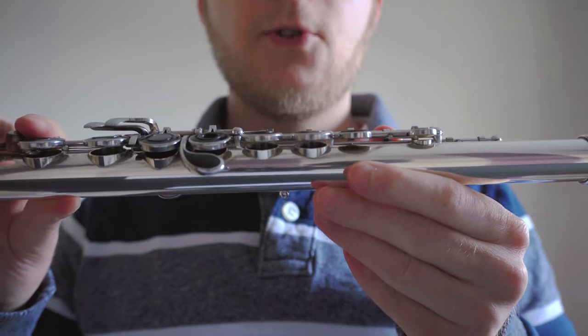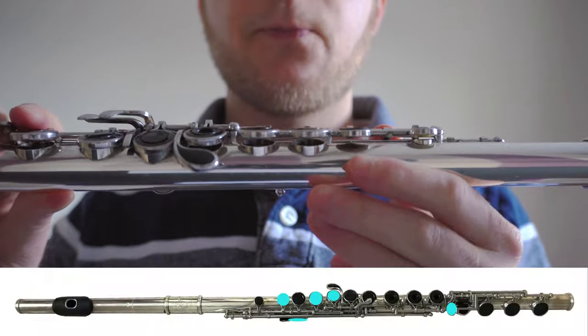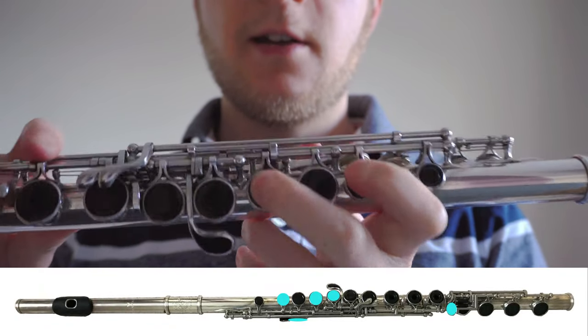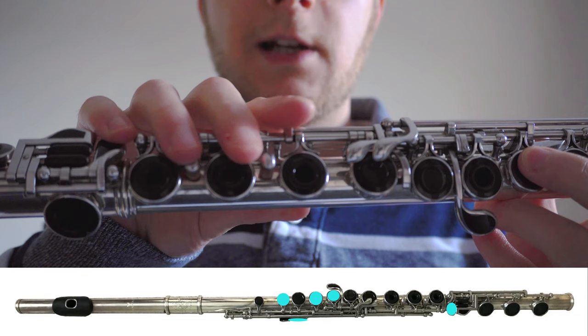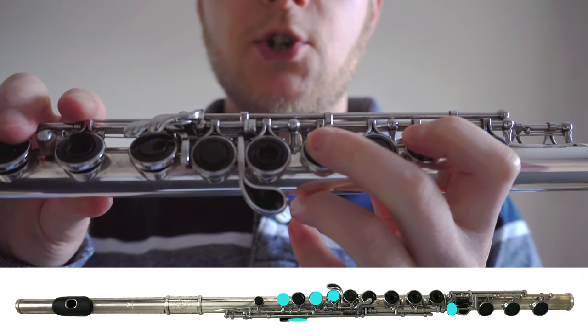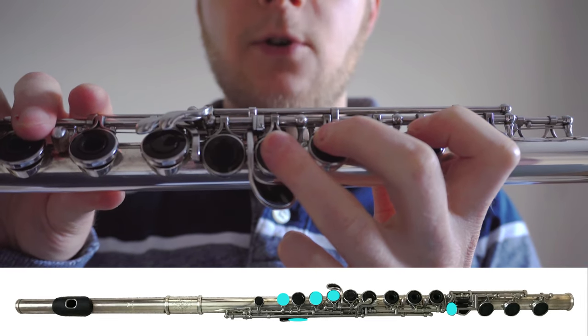The final note we're going to learn today is G. G is played with almost all of the same fingers as A — the first finger, middle finger, and thumb on the left hand once again, the right hand little finger, and all we do to make it from an A to a G is use the ring finger to play the next key down on the left hand.